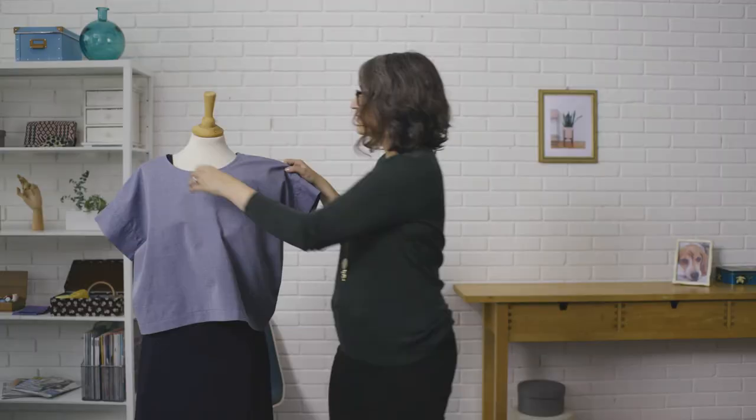People ask me all the time what the secret is to getting clean, professional-looking garments, and there's really no secret. All you need is practice and a good quality precision machine, which is why I only use Bernina. I finally have everything I've ever wanted. Bernina. Made to create.